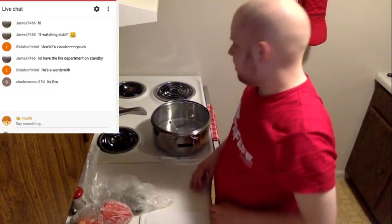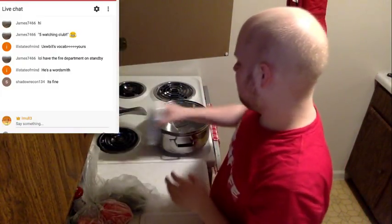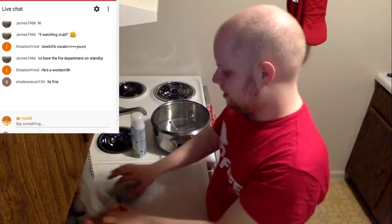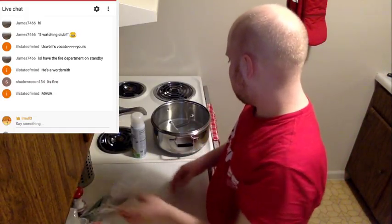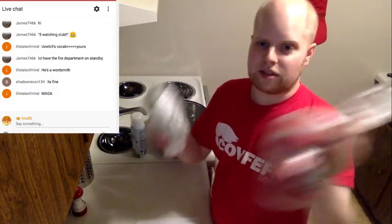Alright, so the first thing you want to do is just get out your ingredients. Eight people watching — not bad! You want your vegetables obviously.